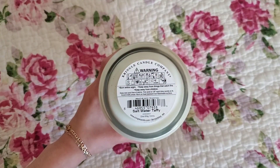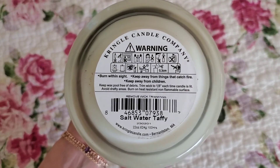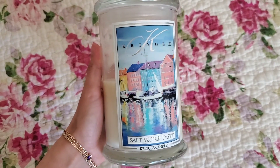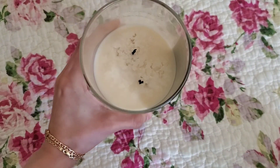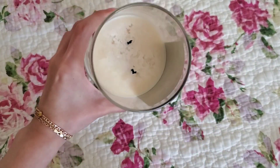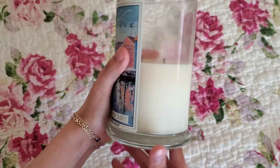The scent description for Saltwater Taffy lists scrumptious notes of creamy smooth taffy layered with sweet essences of gourmand vanilla, tangy strawberry, luscious pink berry, and pure cane sugar, joined by a dash of sparkling sea salt. Top notes list sugar and vanilla, mid notes list strawberry and sea salt, base notes list fruit and sweet.